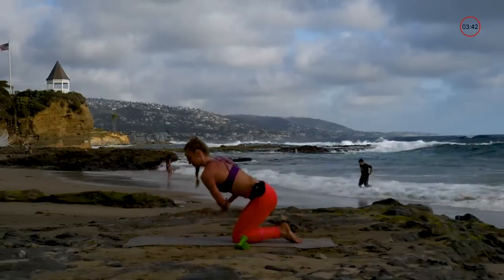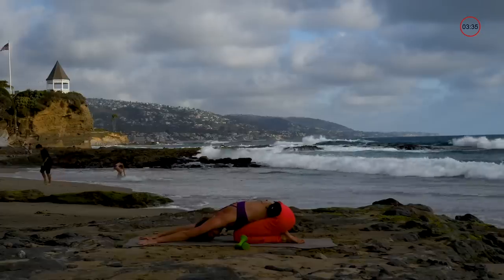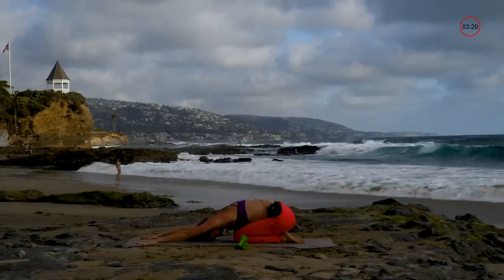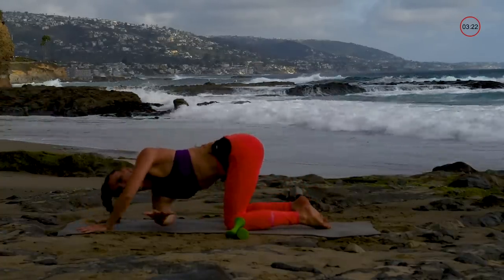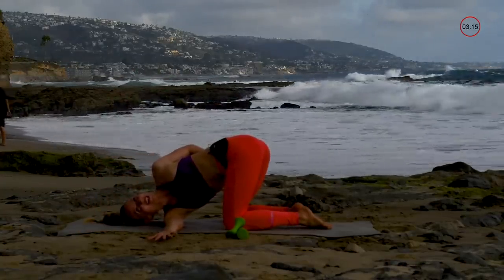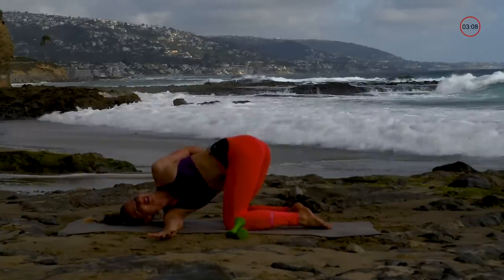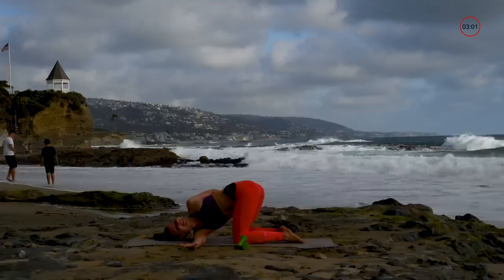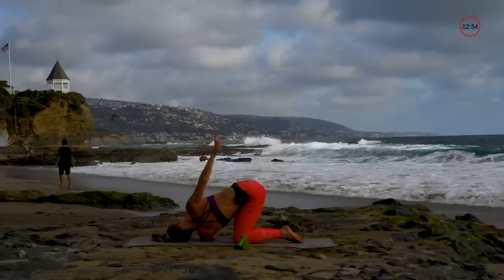Let's go into child's pose — hinge those hips backward and breathe. Next, shift forward and thread one arm all the way underneath, then open it up. If that feels okay you can go for a deeper twist, otherwise just hang out here. Take a full deep belly breath and celebrate the fact that you finished this workout. Switch to the other side — thread that arm all the way underneath and open it on up.